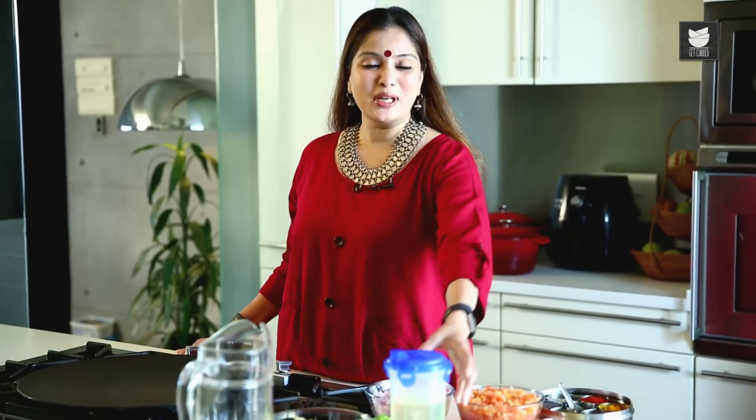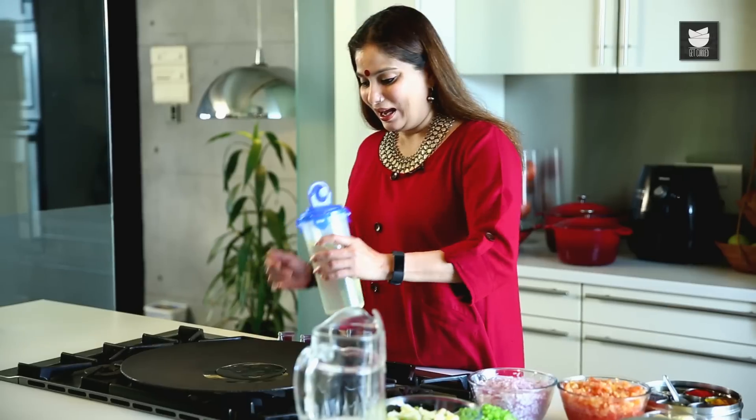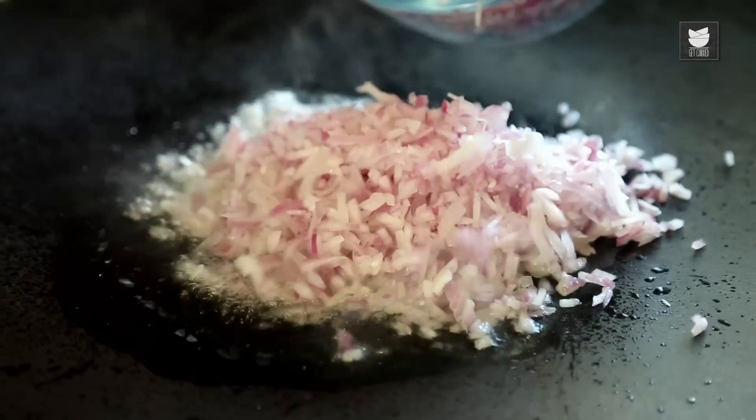So for that, I'm going to heat some Oil. I've taken about 40 spoons of Oil. The Oil is nice and hot. I'm going to add Onions to this — I have chopped 3 medium Onions — which I'm going to sauté nice and translucent.